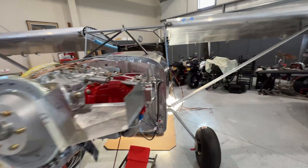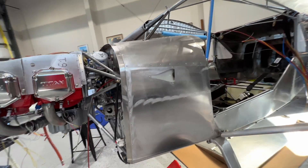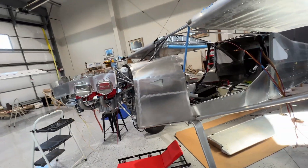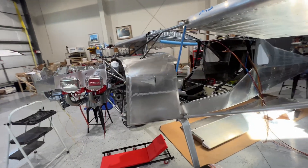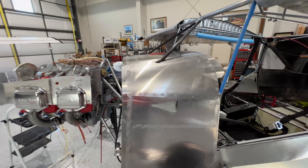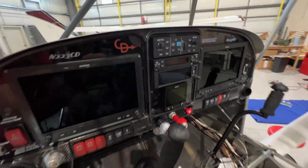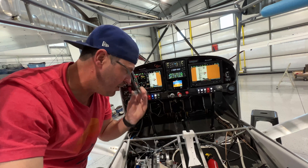Over here looks a little bit better — don't look too close. I think with the paint and everything, any imperfections will go away. Let me show you the fun fan cover right here. Fan works — I don't know if you can hear that.